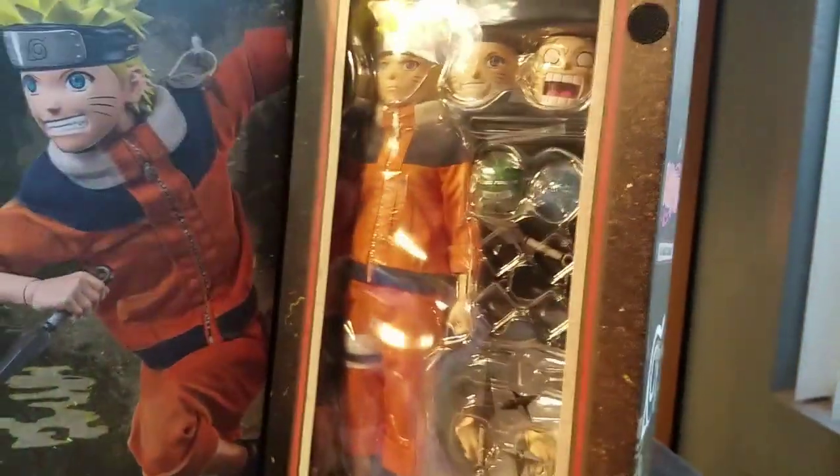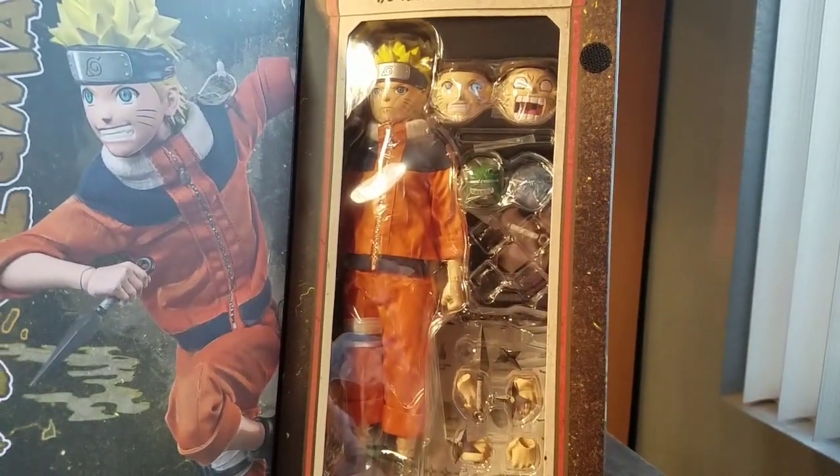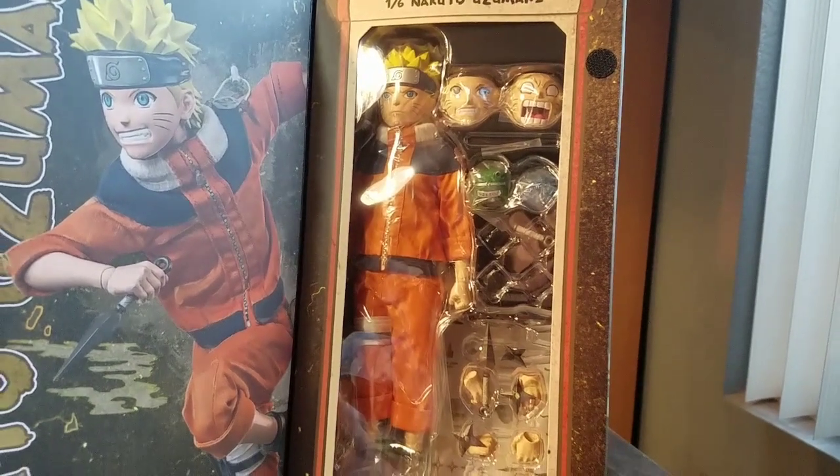There you go. You can see Naruto. He's got a few different head sculpts, a lot of extra hands, and some fun stuff like that. I'll go ahead and pull Naruto out so you guys can see him up close.